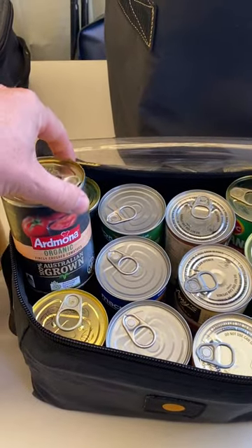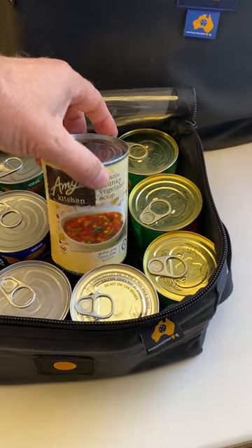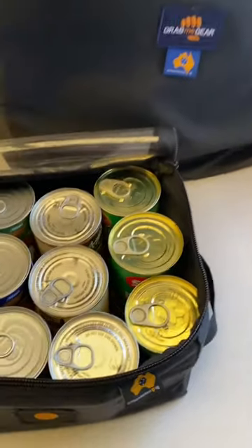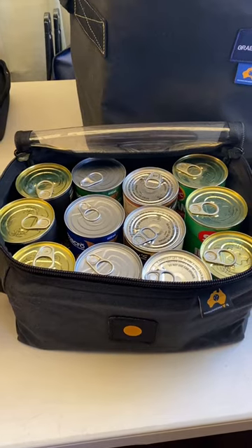We've got fresh tomatoes, we've got coconut milk. These are awesome soups, healthy soups. We've got the good old baked beans. This weekend I'm going away with my daughter — I'll swap out the soups for the good old spaghetti. Yeah, just a really handy way to store the cans and keep them secure.